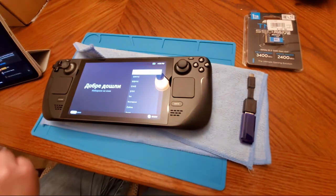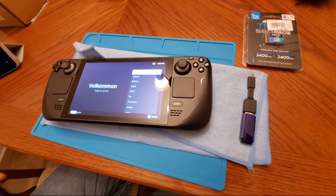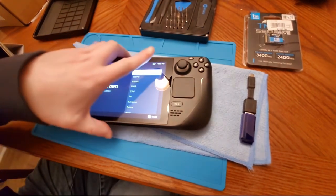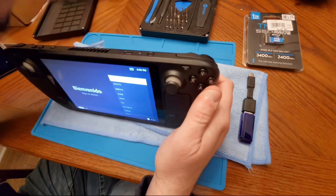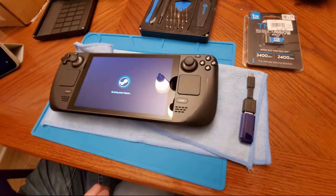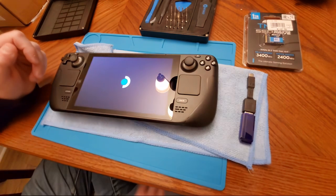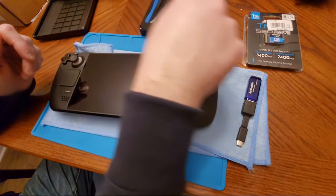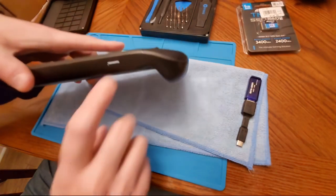Since doing the other video I've learned a few things. First things first, we are going to shut this off and power it down. For all intents and purposes the quality doesn't seem too horrible. I've got my thumb drive with Steam OS on it, a screwdriver and some other tools, and our one terabyte drive. The first thing we're going to do now that it's powered off is get the SD card out of here.